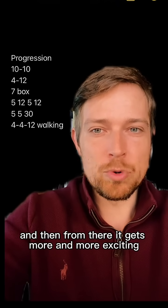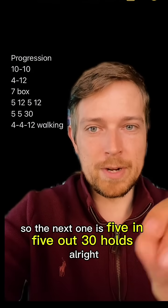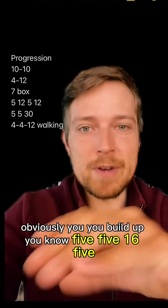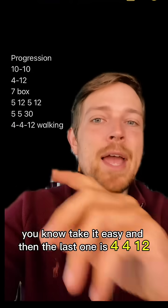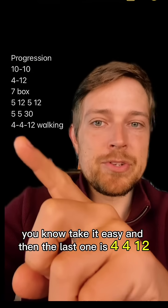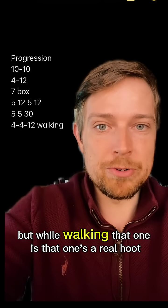From there it gets more exciting. The next one is five in, five out, thirty hold. Obviously you build up — five-five-sixteen, then five-five-twenty, so take it easy. And then the last one is four-four-twelve but while walking. That one's a real hoot.